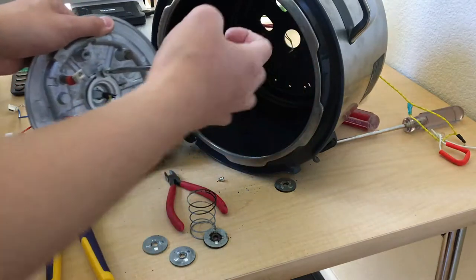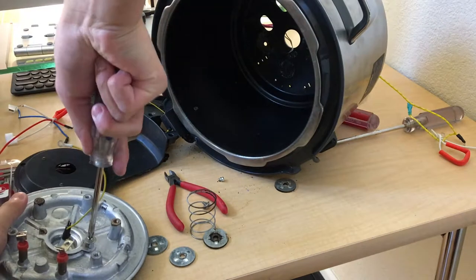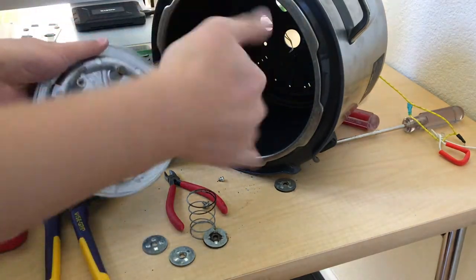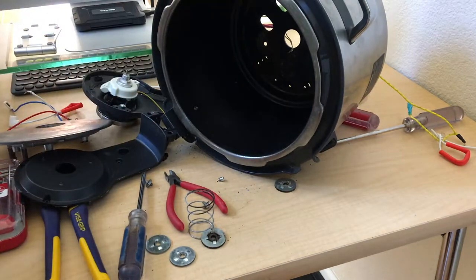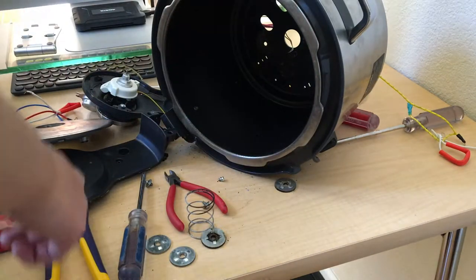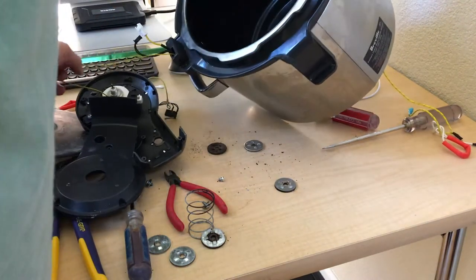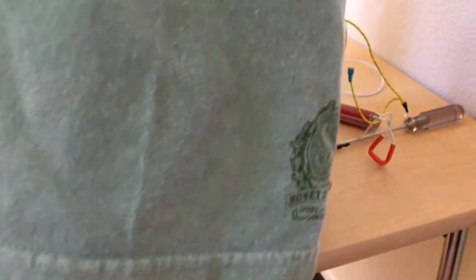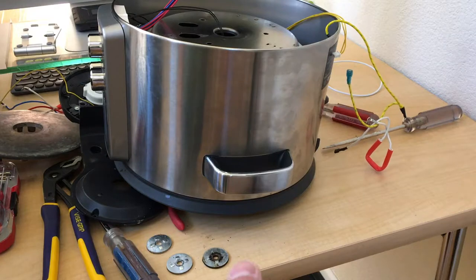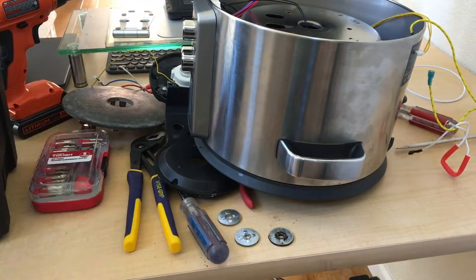As I said, this is a complete disassembly and everything is being disassembled. That's just a piece of metal. There's a spring as well. I'm going to clean up the workshop a bit — it's quite messy — and I'll get back to you.